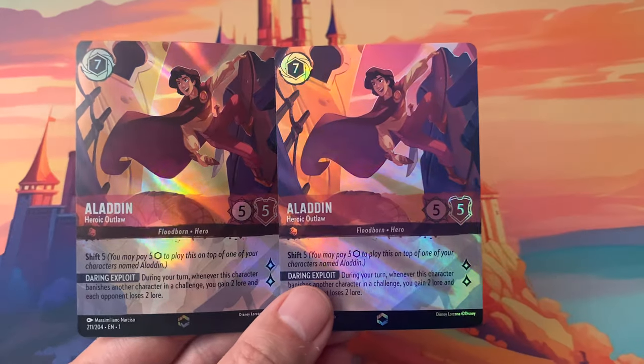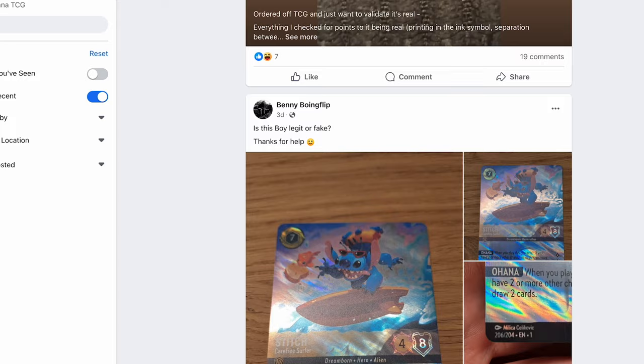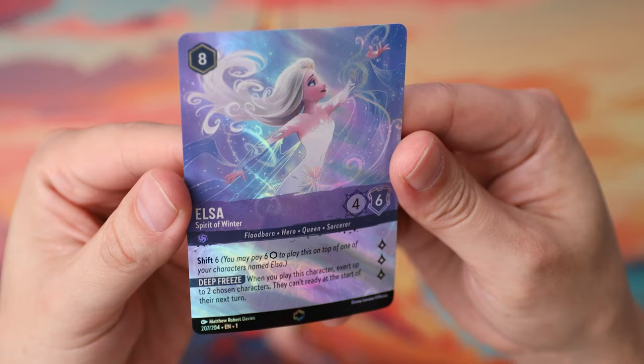How can you tell the difference between a real Lorcana card and a fake Lorcana card? In this video, I'm going to show you how to spot the differences so that way you can tell the fakes from the real cards. Almost every day in the Lorcana Facebook group, I'm seeing people posting saying, can someone help me out? Is this card a fake? People are worried about getting fakes instead of real Lorcana cards, especially with Enchanted.